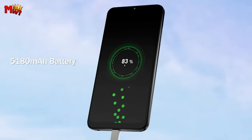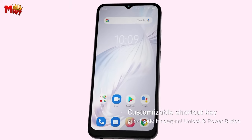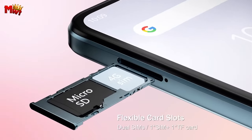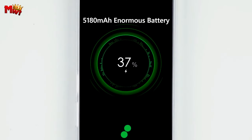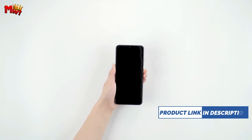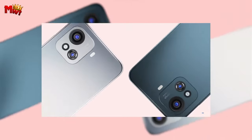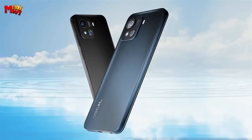Capture every moment with precision using the 50MP rear camera powered by Samsung ISOCELL. From glorious sunrises to wintry night walks, this camera excels in every lighting scenario. And for your selfies, the 8MP front camera with Samsung ISOCELL 4H7 ensures that every frame comes alive with ample detail and excellent color accuracy.